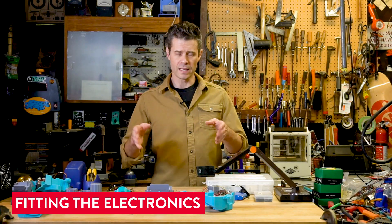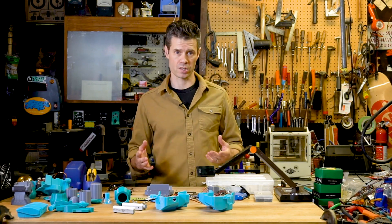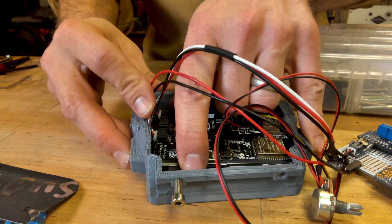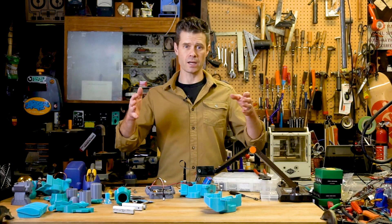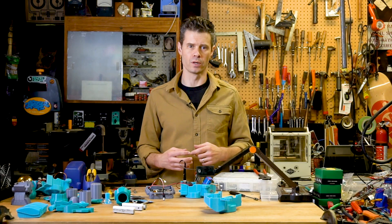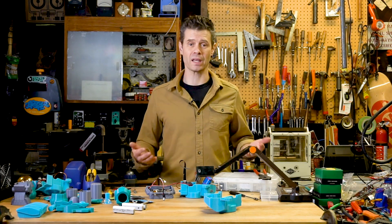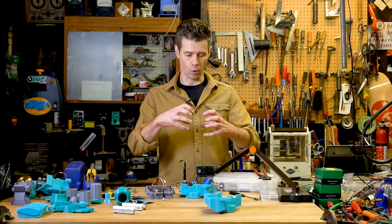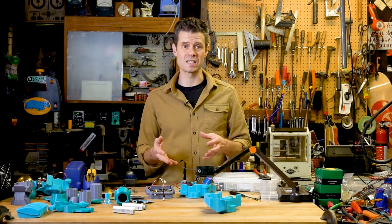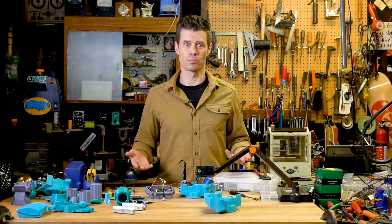Now that I've got all of the electronics assembled, I'm going to start fitting the electronics into the 3D-printed parts. The board, battery, and speaker are kind of hanging loose here. Instead of trying to figure out a mechanical assembly inside the 3D model, I realized there's no reason to complicate matters — I'm going to use a bit of Sugru to secure things. I find Sugru really useful for both exterior things we'll see and look beautiful, as well as internal stuff that simplifies the build process.